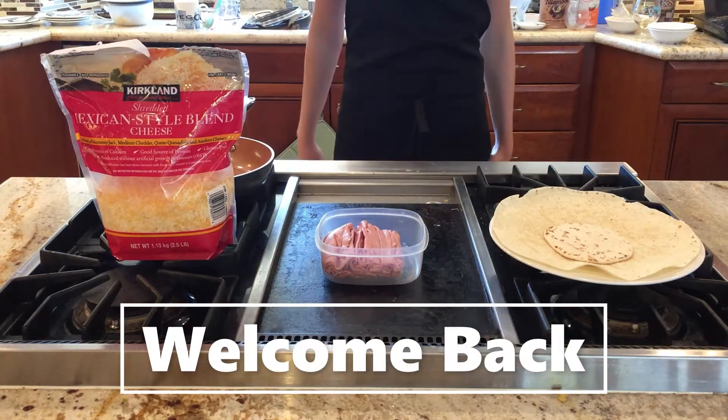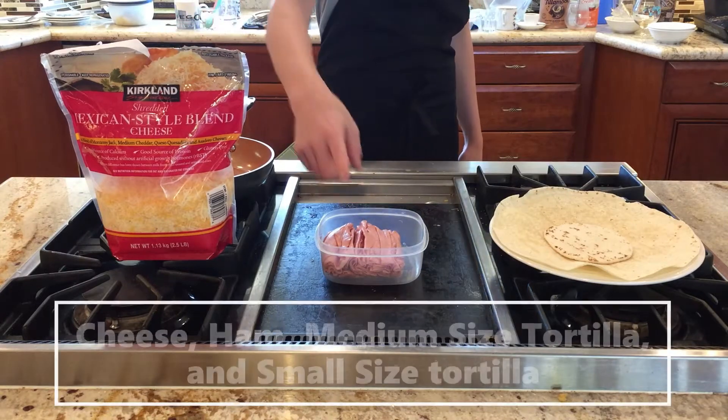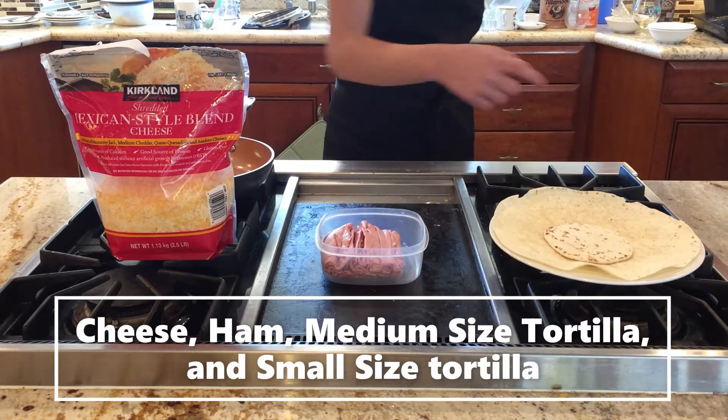Hey guys, welcome back to my channel. Today I'm going to be showing you how to make a ham quesadilla. For this, you'll need cheese, ham, a medium-sized tortilla, and a small tortilla.